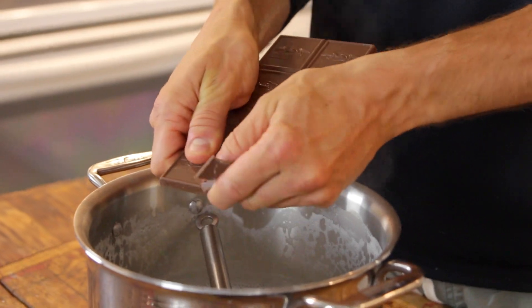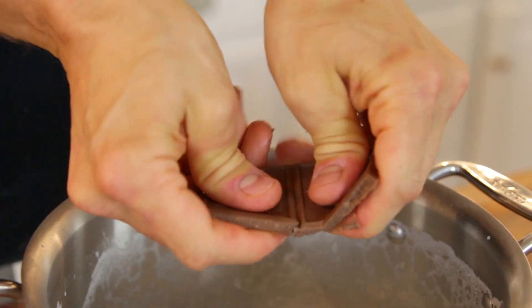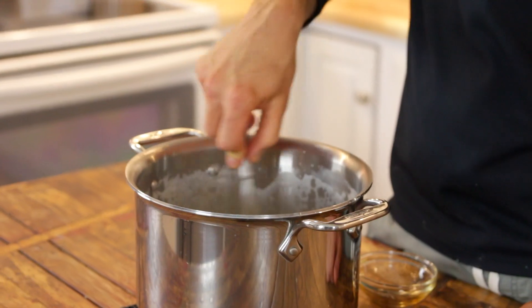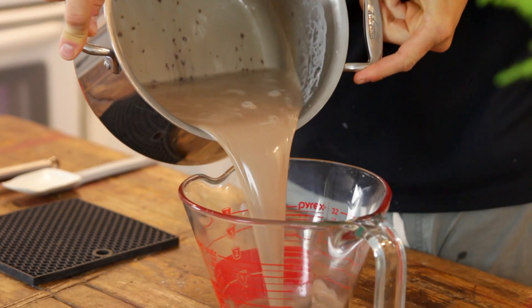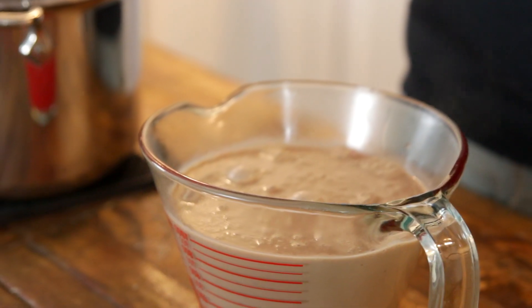This is just enough chocolate to give it a little bit of a flavor and really create a perfect base for all the add-ins. Just break the chocolate right up into the milk mixture and let it melt in and slowly whisk it as it's melting. Pour it into a large measuring cup, let it come to room temperature, then cover it and place it right into your fridge.